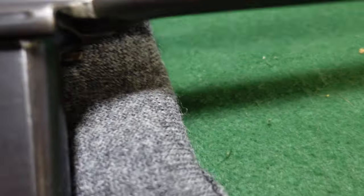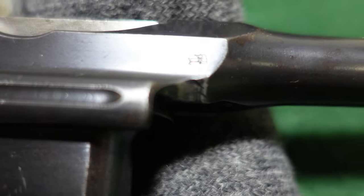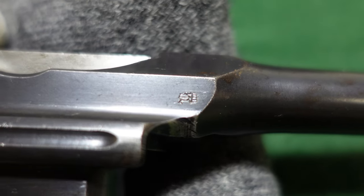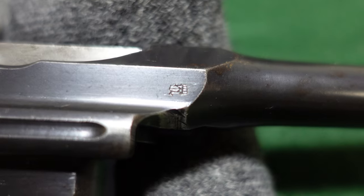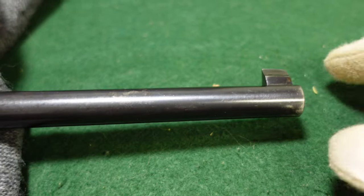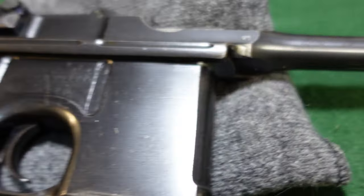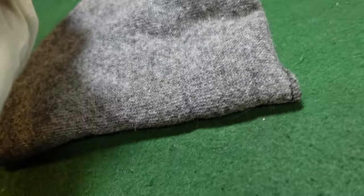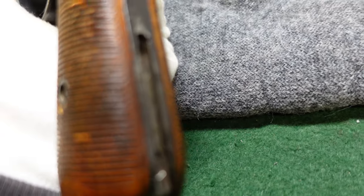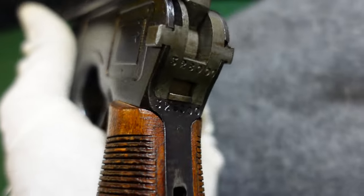This one is a definite military gun. It has the Prussian Imperial acceptance mark right there. Everything else is standard: you've got your standard front sight, this one is cut for a shoulder stock, and you've got your serial numbers repeated as always.